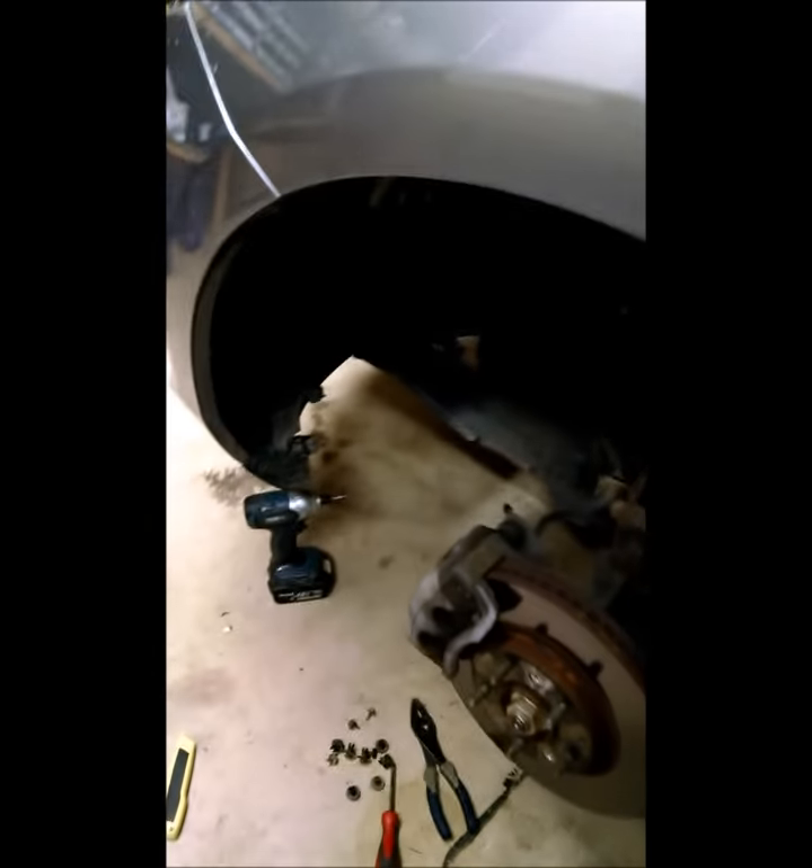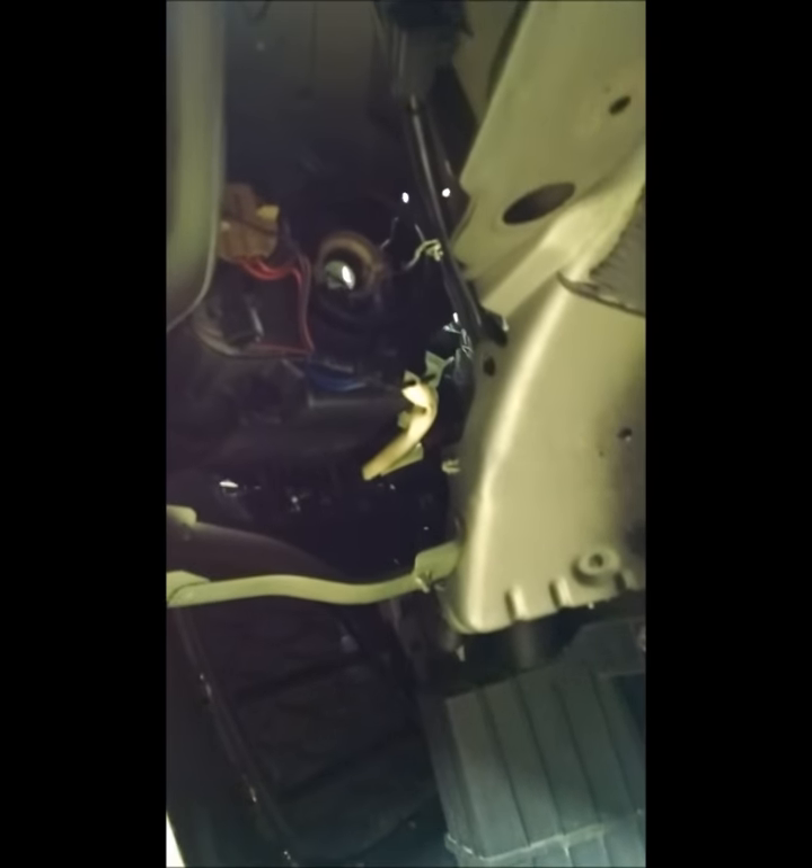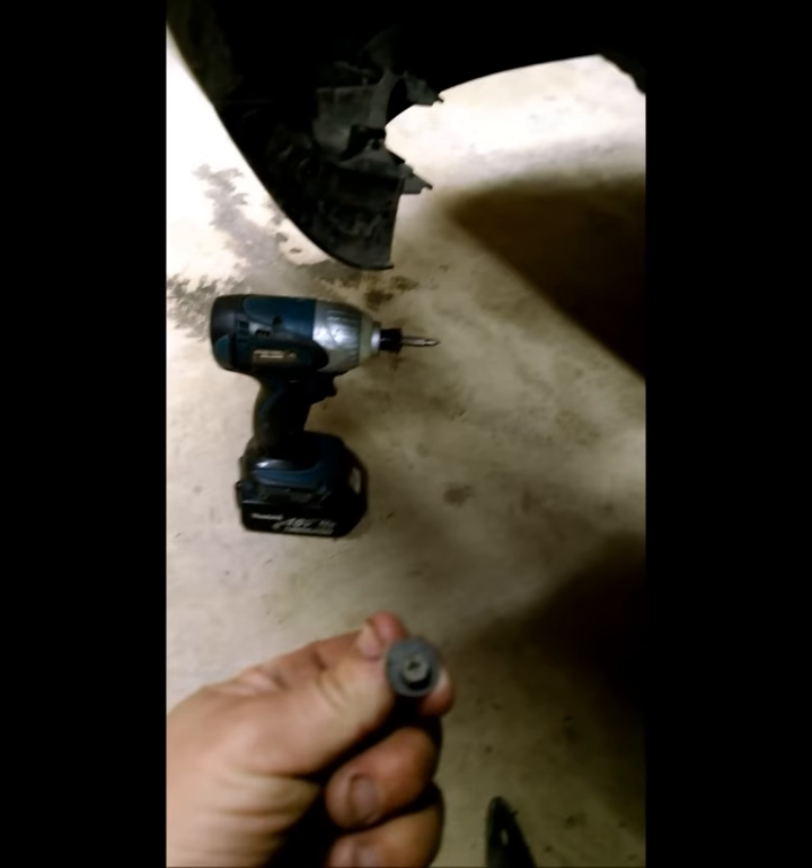The second thing you have to do after jacking up the car and removing the tire is to undo the wheel well so that you can access the light bulb, which is the headlight in there. Underneath the bumper there are three screws that need to be taken out and then a bunch of these clips.